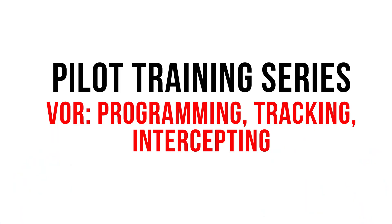Hey guys, it's Wayne from Sling Pilot Academy. Welcome to our pilot training series. Today we'll be covering programming, tracking, and intercepting VORs.